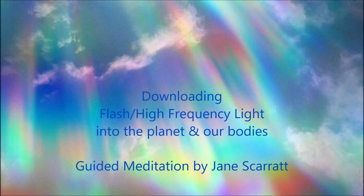We're going to do a download for planetary healing. We're going to use the spiritual flash technique and download spiritual energy into the new sphere of planet Earth.